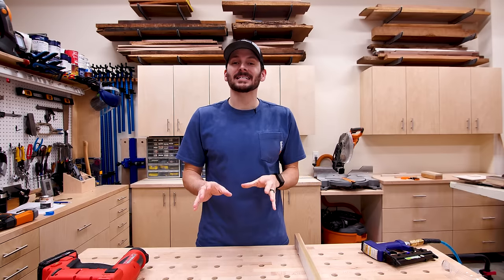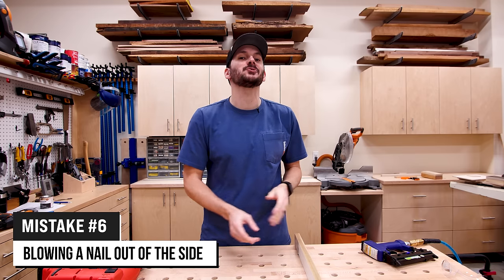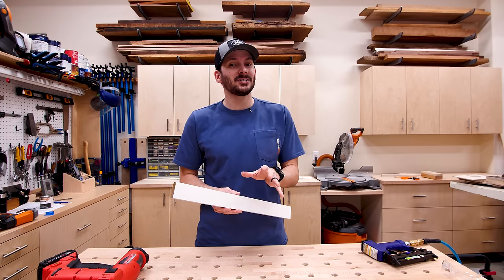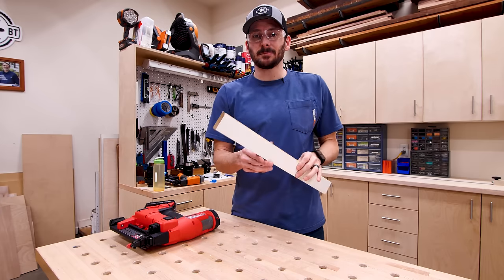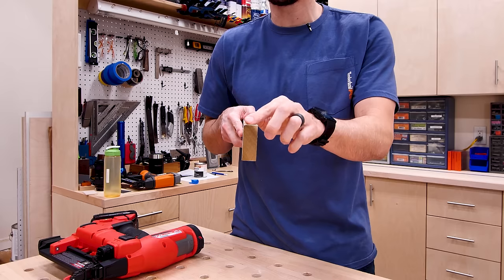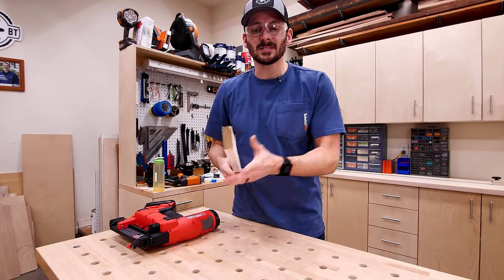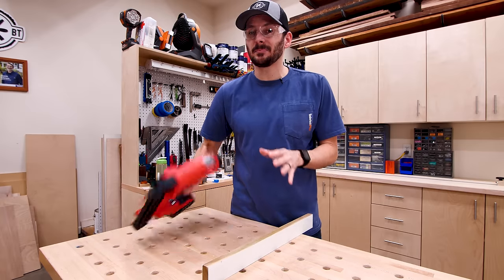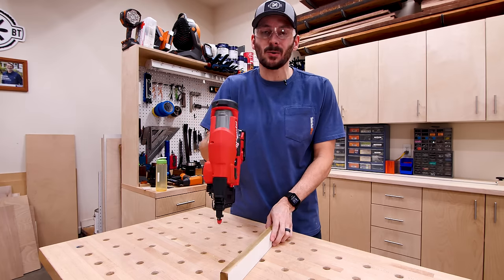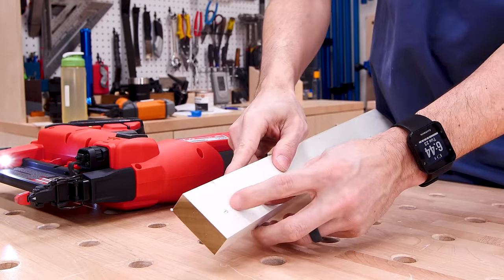The last mistake is probably the most common and most dreaded — blowing a nail out of the side of a board. There are a few reasons why that happens. First, notice the grain direction of the board — it's coming at an angle, and nails want to follow the grain. Some obvious causes of blowout are the positioning of the nail gun: if you have it too far to the edge, or if you don't have it vertical and it's tilted to the side, it's going to blow out.